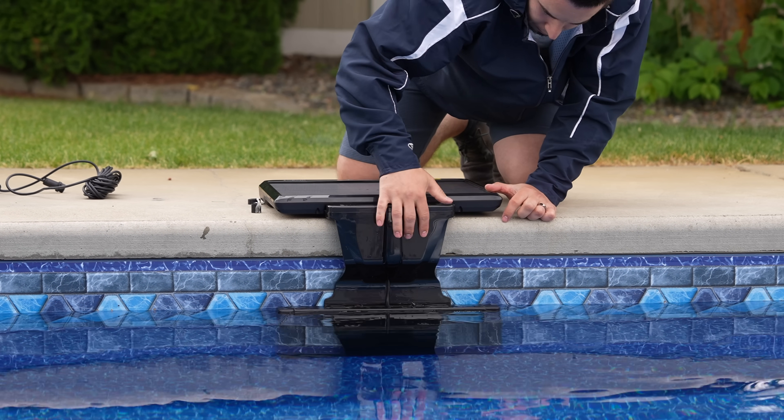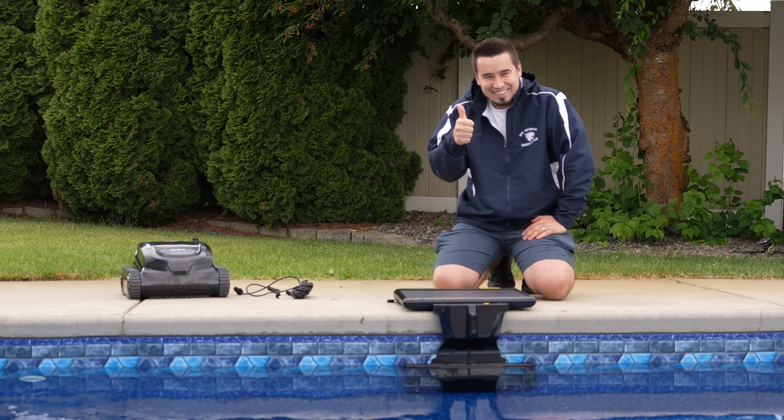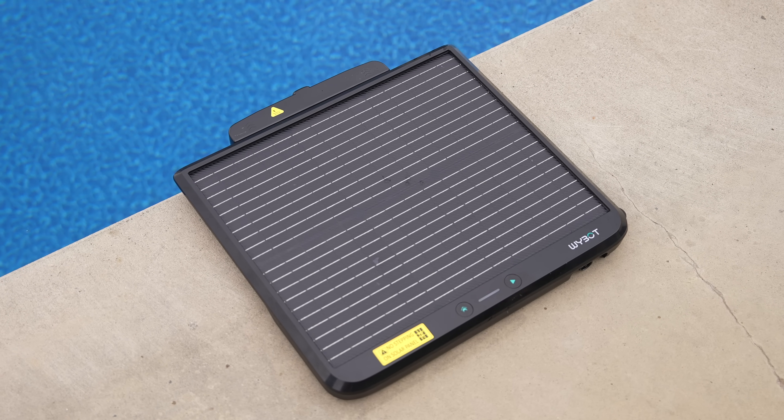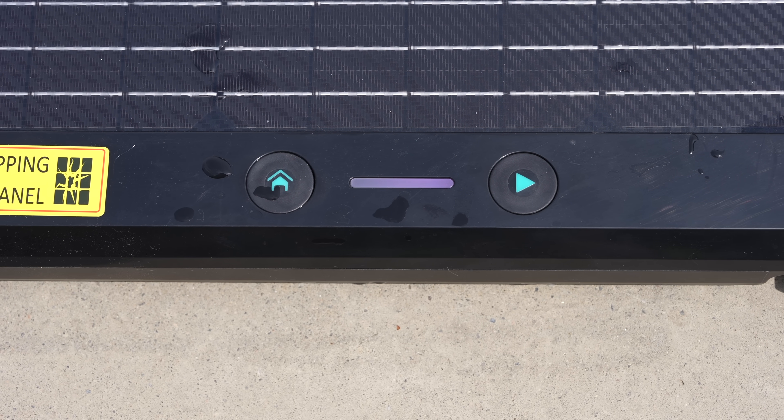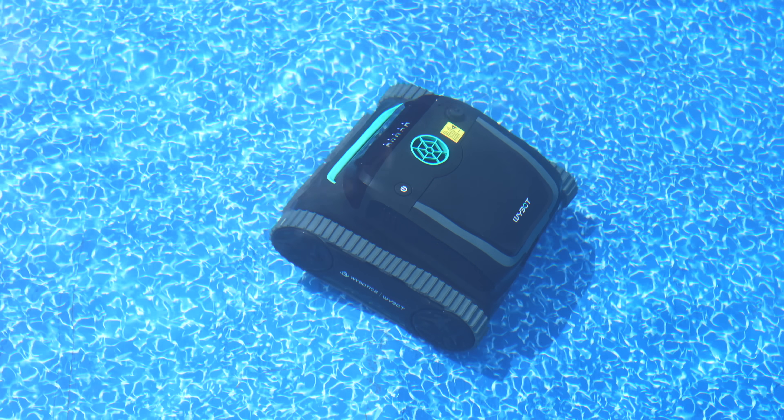The solar panel base has just enough weight to keep the entire system in place without requiring powerful double-sided tape on your pool sidewall like so many other cleaners. The solar panel part itself comes with two buttons — a clean button and a home button — which works flawlessly every time.